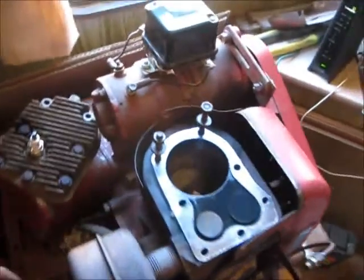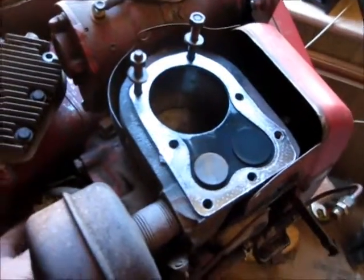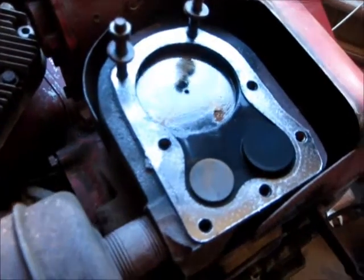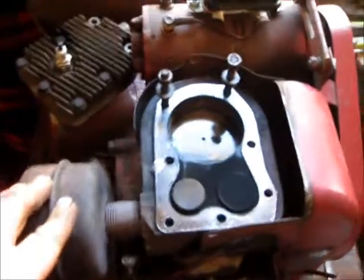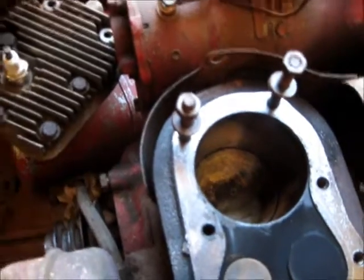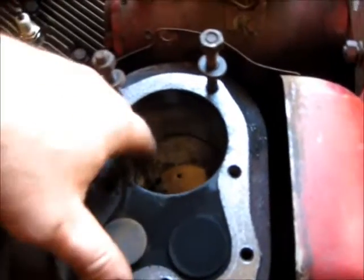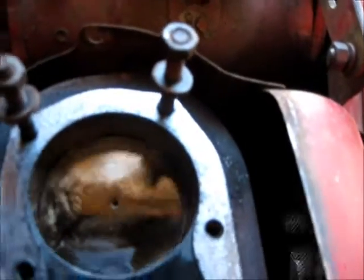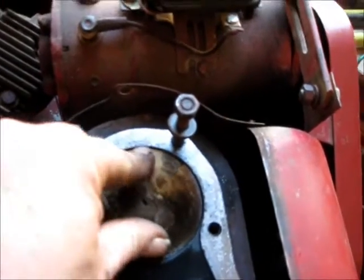I've got the head off and I'm just going to crank it here to see if my valve is working. The cylinder walls are real smooth — there's no sign of scratching or skull marks or anything of that nature. That's good and tight.